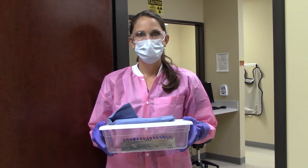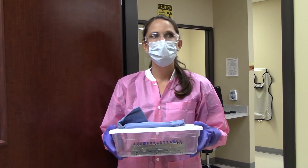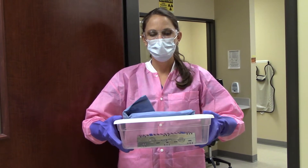This video shows you your sterilization performance skills assessment. The first step is that you will have put on your nitrile gloves over vinyl gloves to handle instruments. This will have been done in your operatory.